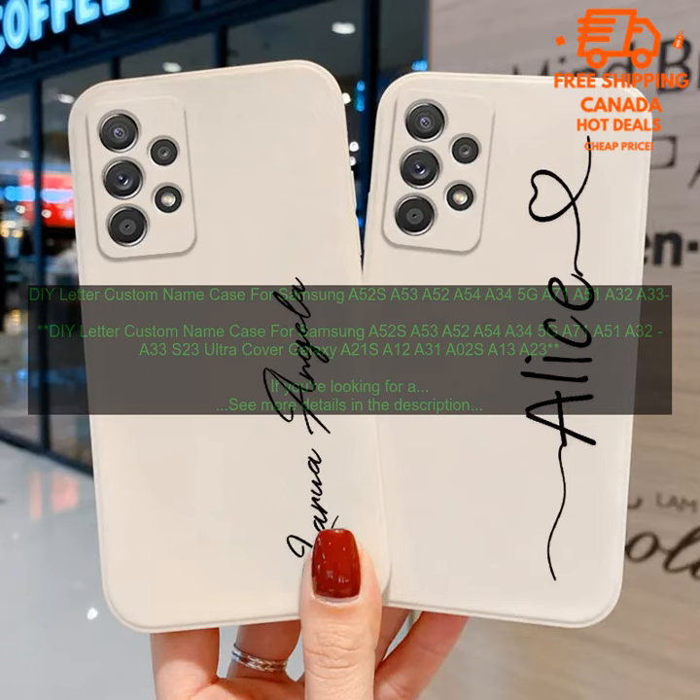Cons: may be more expensive than some other cases, may not be compatible with all Samsung phones. Overall, the DIY letter custom name case is a great option for anyone looking for a stylish and protective case for their Samsung phone. It's made from high quality materials, is easy to install, and offers a personalized look.